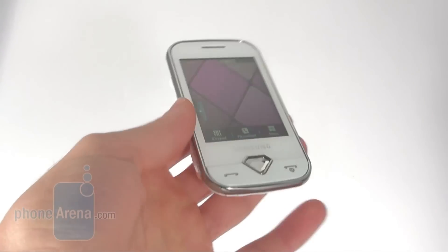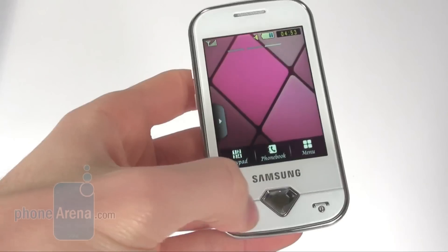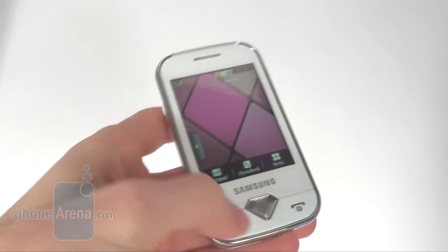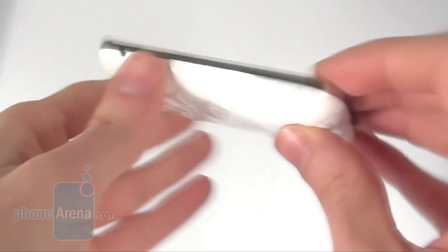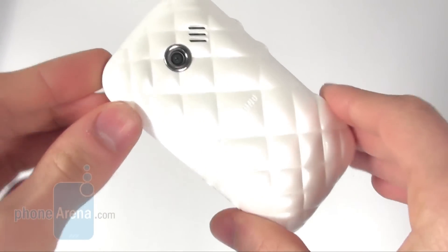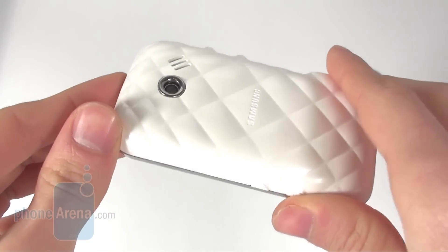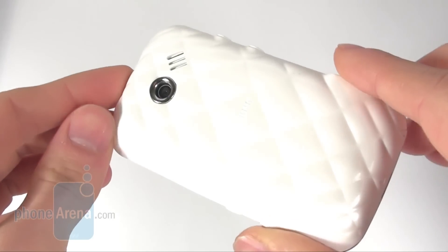As you can see it has a very feminine look in white with this diamond shaped back button here on the front and also the back. The back has this very interesting shape and it's very glossy, so it looks very nice.